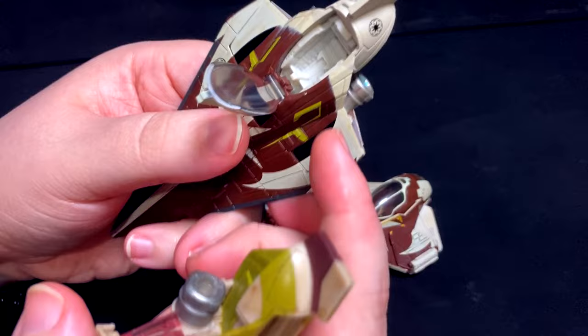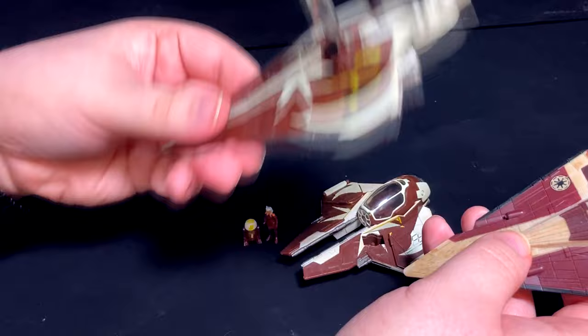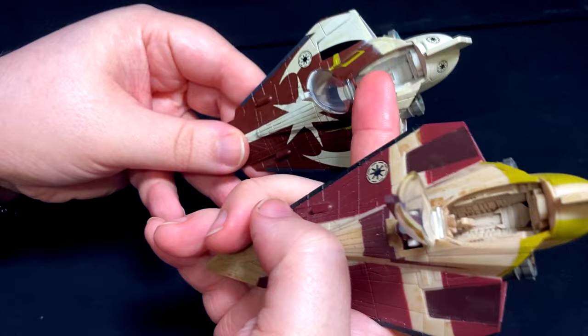Anakin and Ahsoka don't have that, so they kind of flop around inside the cockpit quite a bit. I don't know if the chase version of this ship has that change as well — that may be an ongoing change they made. I do kind of want to put a slight piece in place to lock their legs in.